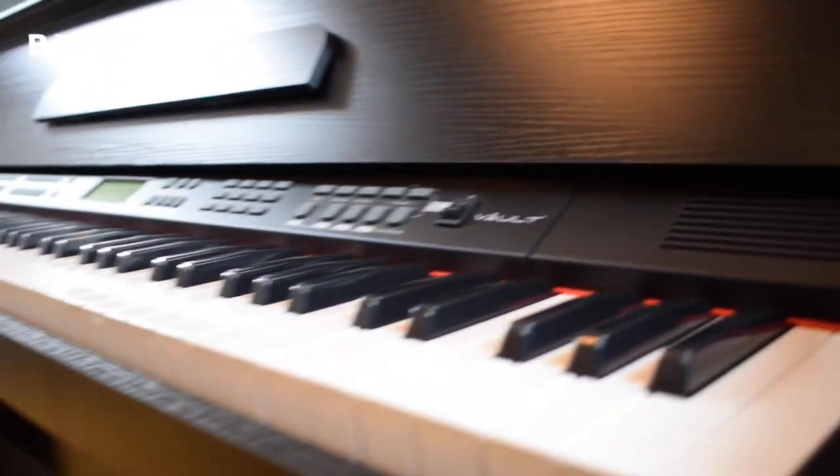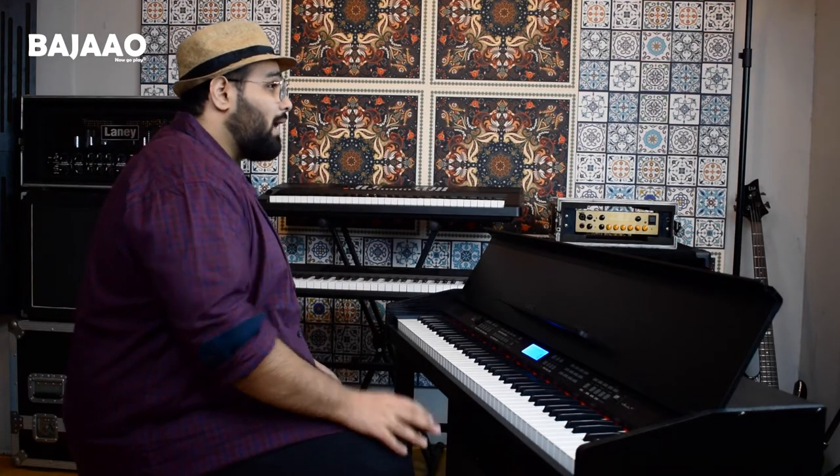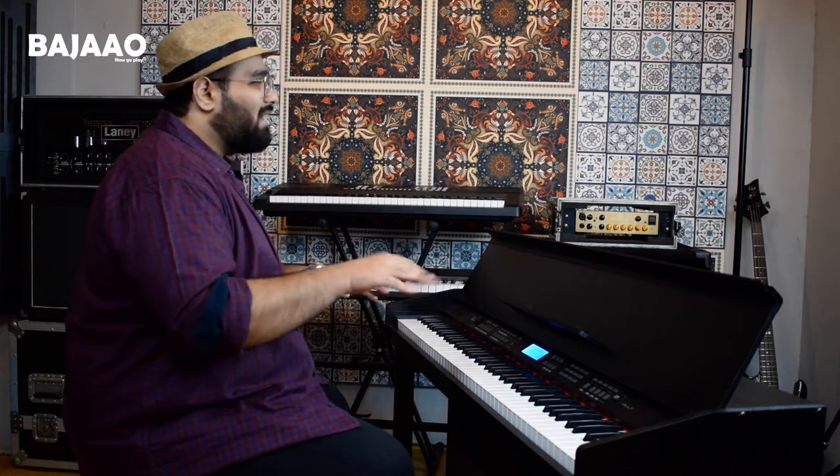The Caesar Mark II comes with 360 tones, 160 rhythms and 80 demo songs, along with additional features like multi-tone selection, recording and playback control, split and touch control, metronome, and various chord modes and teach modes.